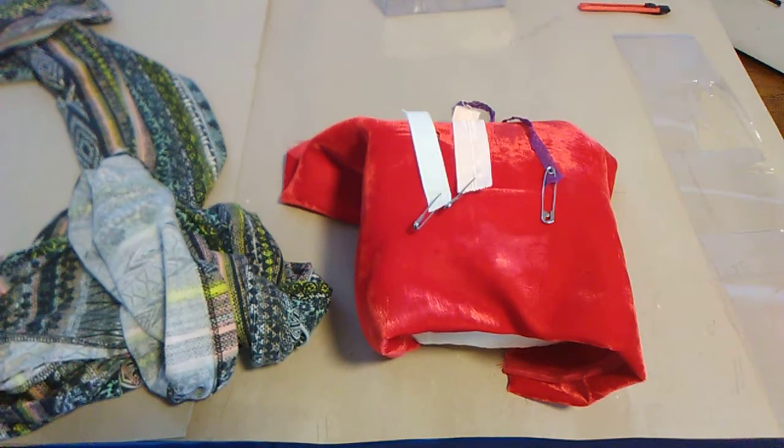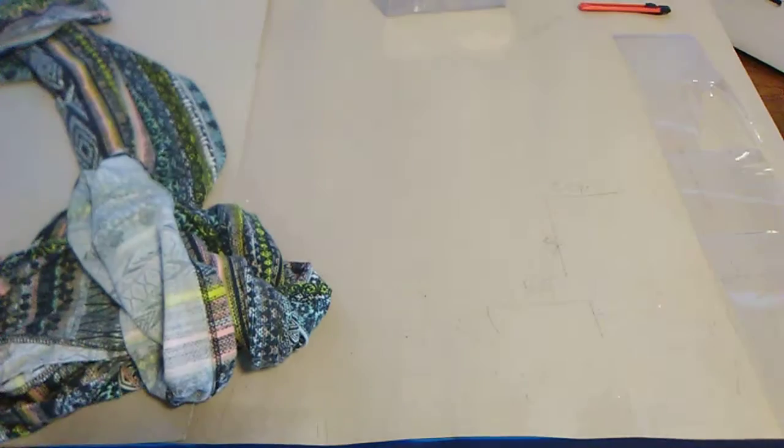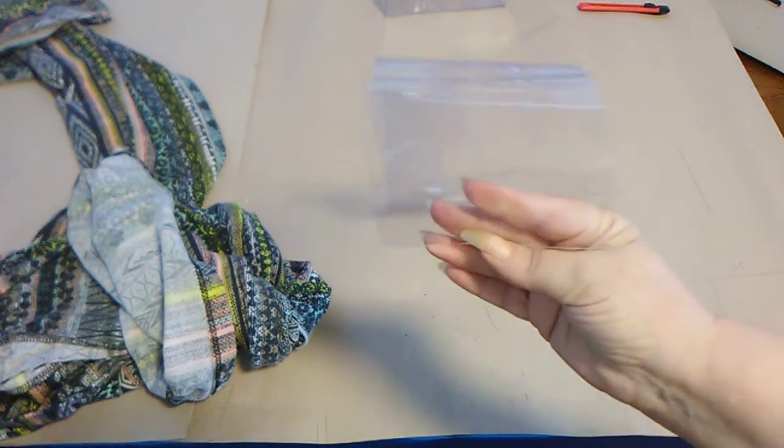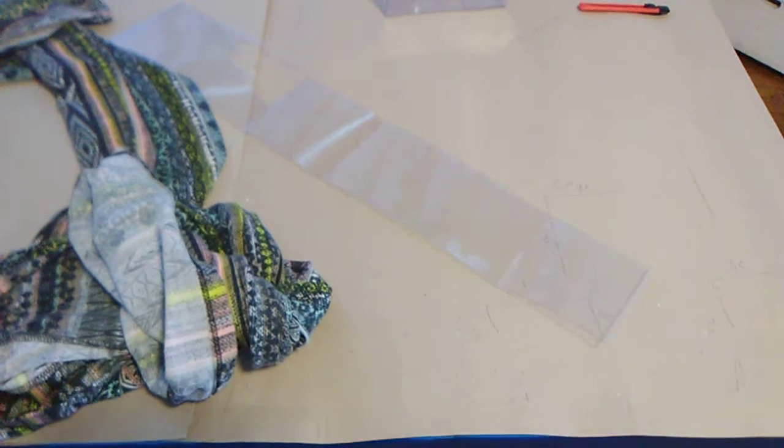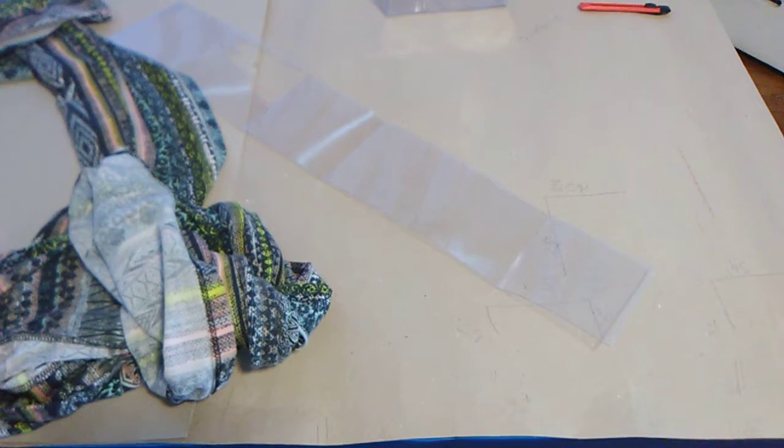I came up with an idea. On the internet they are selling things to make this easy, and those things are made from plastic. So I decided I don't want to order it — I can do it myself. I want to show you how you can do it with materials you have at home. It's plastic, clear plastic. I will show you how you can create one and save yourself some money.